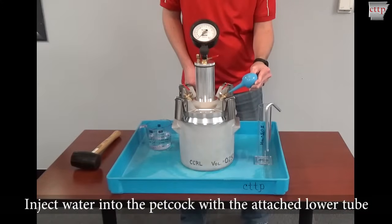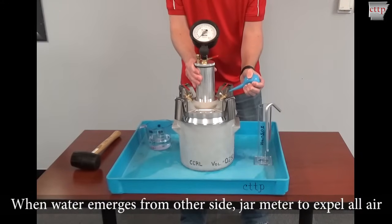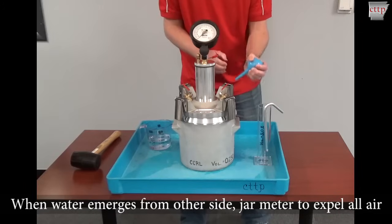Inject water into the petcock with the attached lower tube. When water emerges from the other side, jar the meter while adding water to expel all air from under the cover. Top off both petcocks with water.